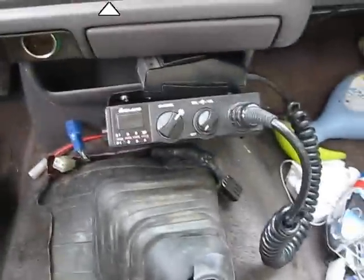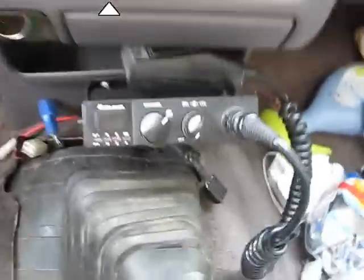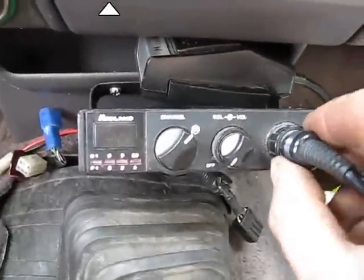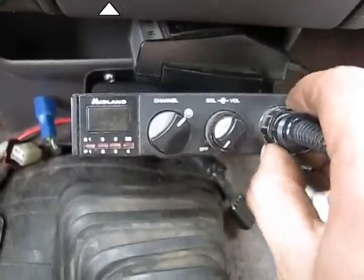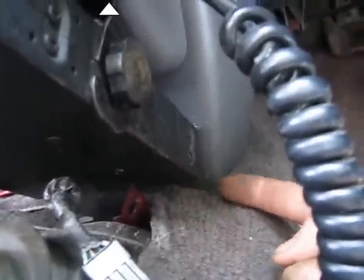I stopped by and saw my mom, and she had this CB radio kicking around. She remembered me saying on my Facebook that I needed a CB radio. I've already got the whip antenna set up — you guys remember when I coiled it underneath there. I just fed it through and cut a little hole down in the bottom of this thing and fed it through, and now it's hooked up.